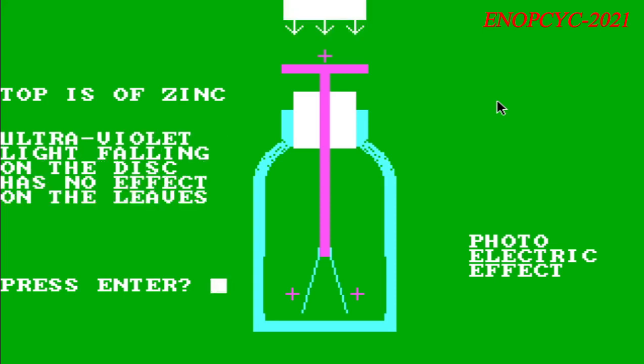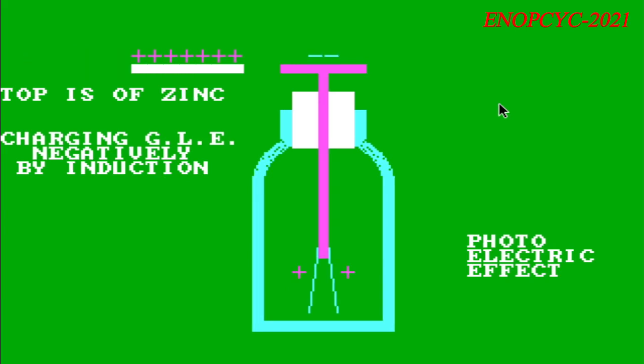The electroscope leaves can also be charged even without touching a charged object to the terminal, by electrostatic induction. As the charged object is brought near the electroscope terminal, the leaves spread apart, because the electric field from the object induces a charge in the conductive electroscope rod and leaves, and the charged leaves repel each other. The opposite sign charge is attracted to the nearby object and collects on the terminal disc, while the same sign charge is repelled from the object and collects on the leaves, but only as much as left the terminal, so the leaves repel each other.